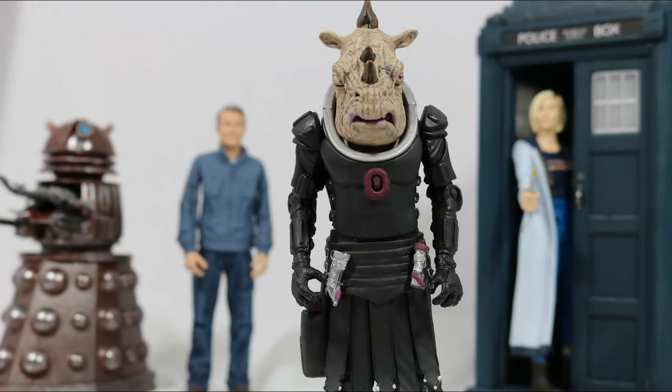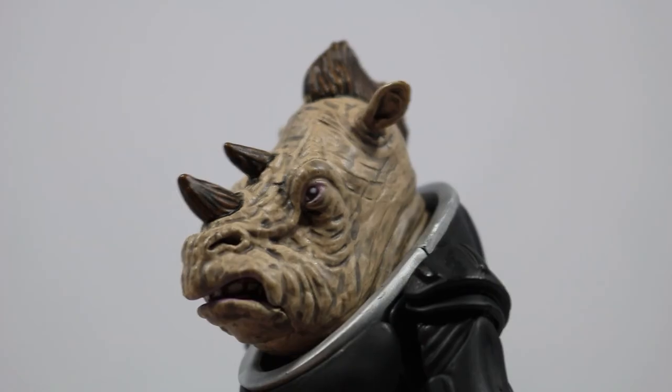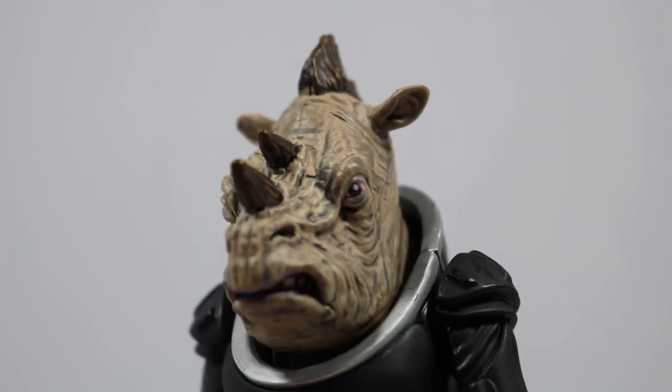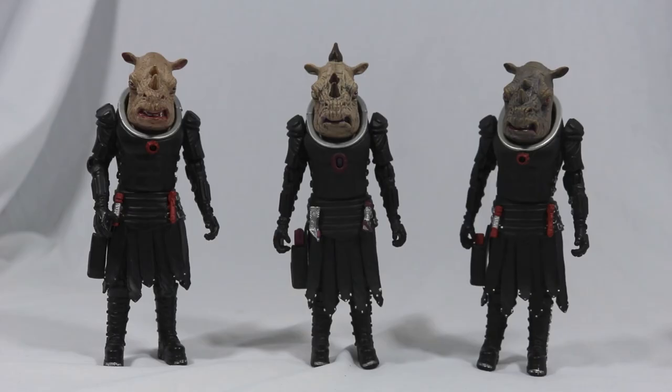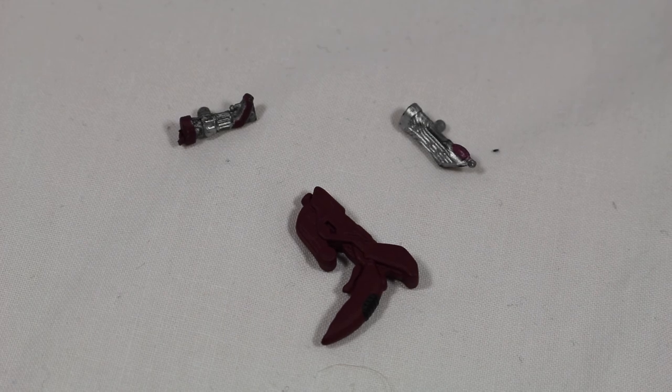So overall, what do I think of this figure? It's not bad. This figure was clearly one they quickly thought about and was easy to produce, as all they had to do was make some tweaks and it was a new figure, but that aside I like it. It's nice to get a third variant of the Jadoon Captain. The accessories are really nice, but I'm a bit disappointed with the gun — though it was hardly shown in the episode, so I can see it from the character's point of view.